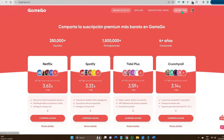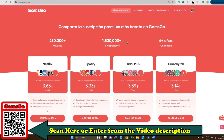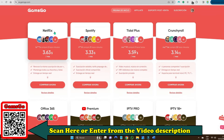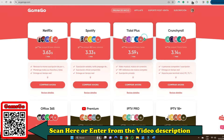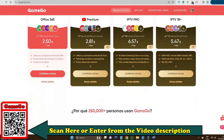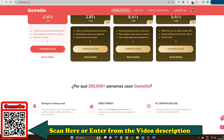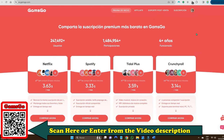I recommend that you track your streaming on Gamsgo, the website where you can buy all your streaming platforms by profile and not necessarily the entire account. Here you will find Netflix, Prime Video, HBO Max, Disney Plus, and more — all at up to a third of the price on their official website. Scan the QR code or enter my secure access link in the description and try it. Even if you buy a friend profile, due to its low price, you will save a lot of money.